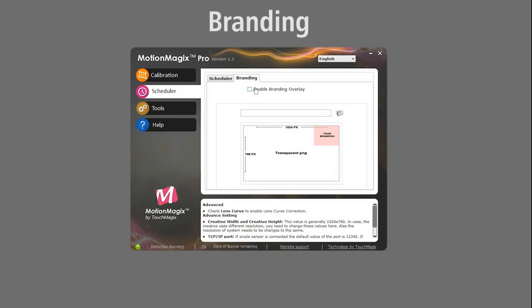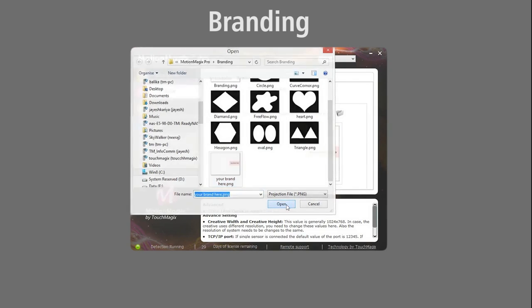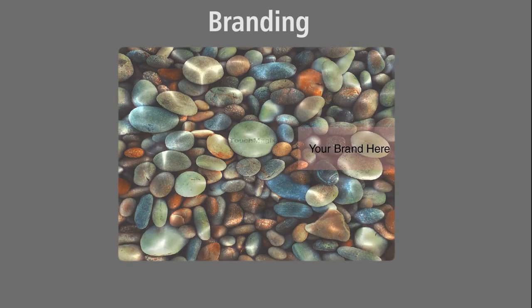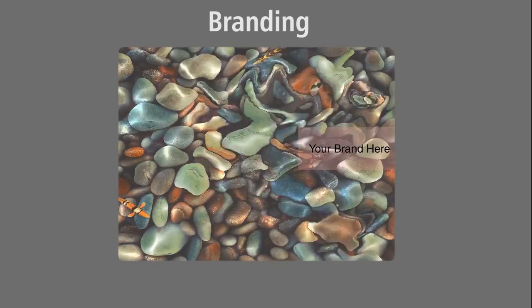Using the branding overlay feature, you can have your logo as an overlay on top of all the games and effects running on the system. You can create a transparent PNG graphic with the logo to be overlaid on top of the content.